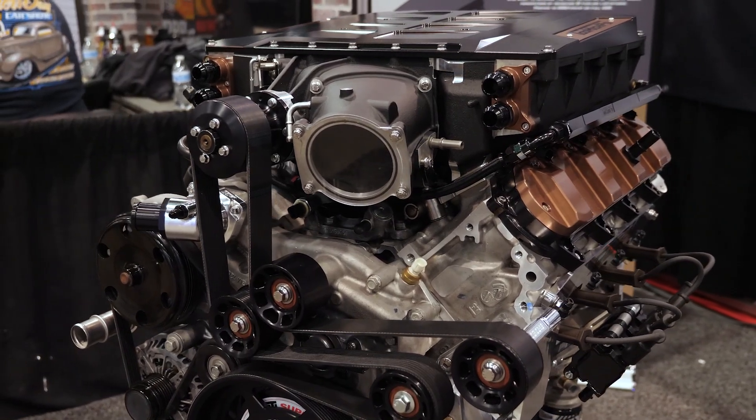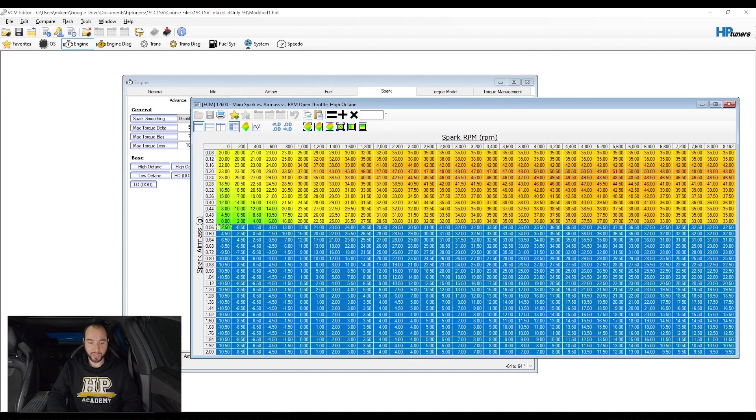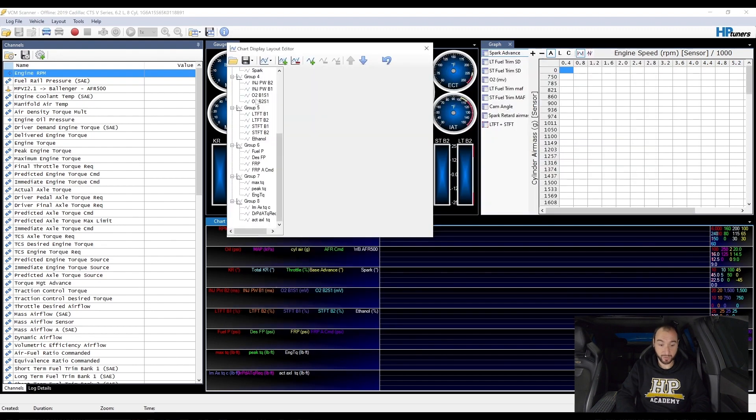You'll learn about the differences between the existing Gen 3 and Gen 4 GM engines and the newer direct-injected and torque-based Gen 5 engines. Next, you'll learn a simple 6-step process you can apply to tuning your Gen 5 engine that'll ensure maximum power and torque while ensuring great drivability and, most importantly, reliability.